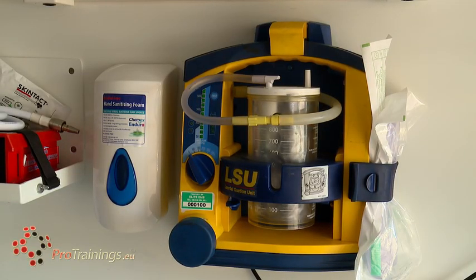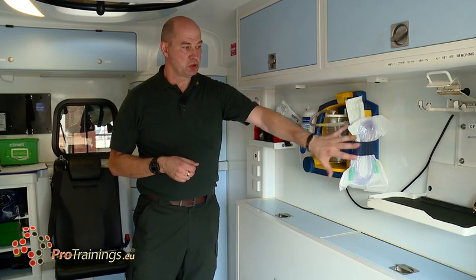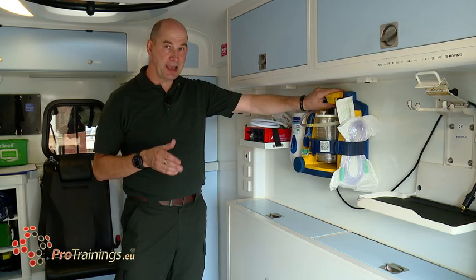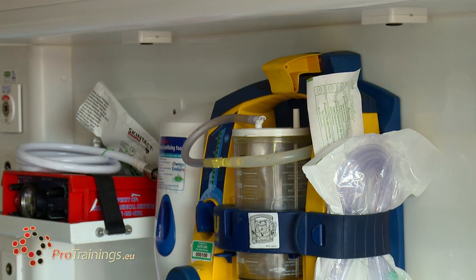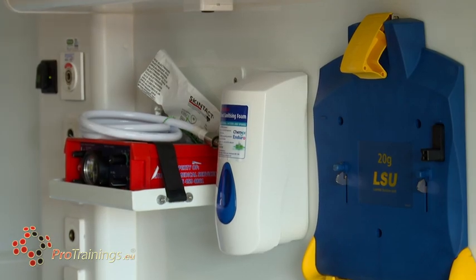We then move on to suction. There are multiple different types of suction available — they all work slightly differently but on the same principles. Disposable suction units, disposable pipework — they're all run off battery. They are all releasable from their clamps to take out of the vehicle wherever the patient is. All suction units may be different manufacturers and different types, but they're all battery operated, automatically plugged into the vehicle's mains while it is running, and releasable to take wherever you need them most.